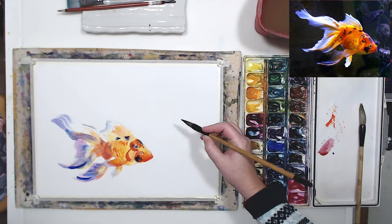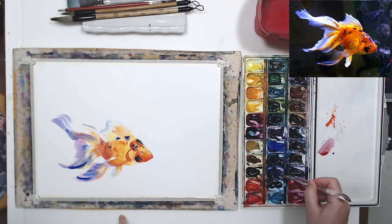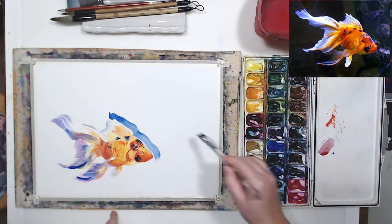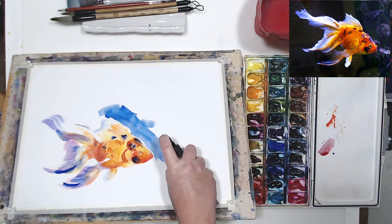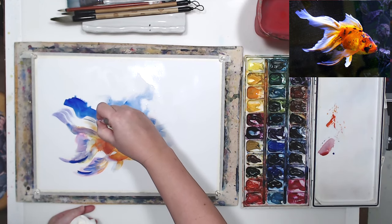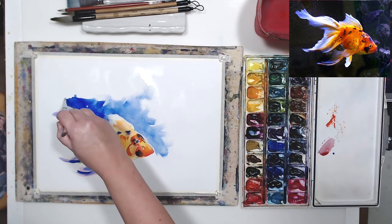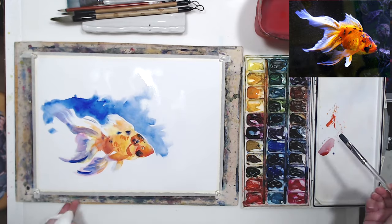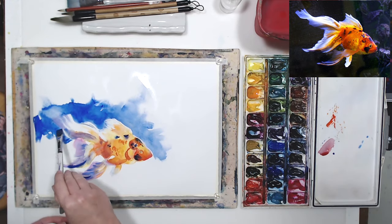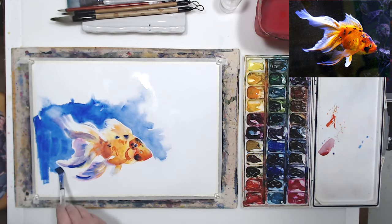I will add a few details later, but now I'm going to work on the background. I'm switching to a flat brush so I can pick up a lot of pigment. I want the background to be very dark — I'm using ultramarine blue and painting away from my fish. I want to mix colors on paper with no hard edges, but I do want a hard edge around the fish for the most part. This half-inch flat brush gives me sufficient control to work around the fish.